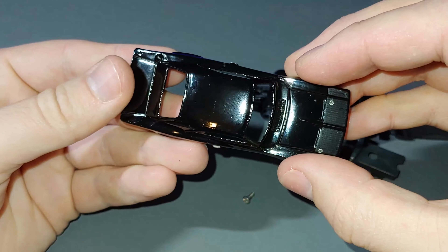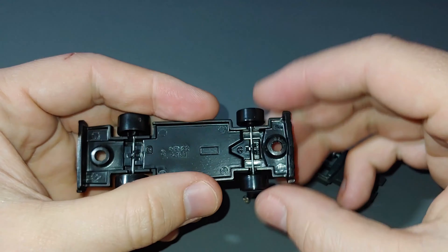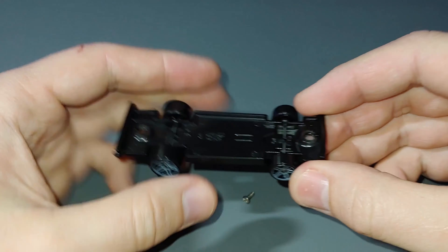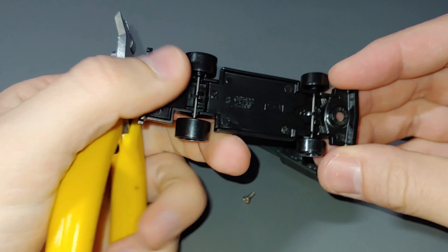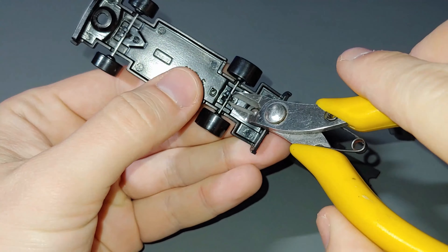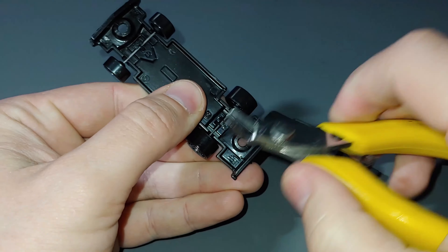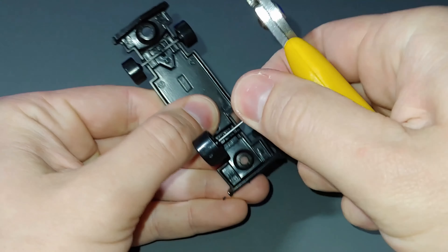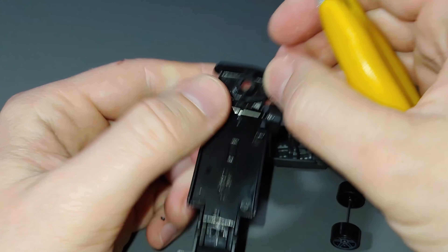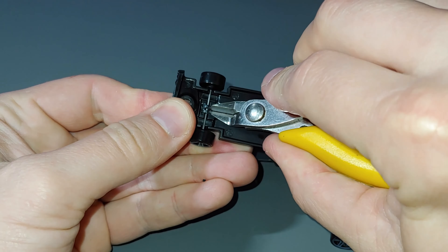Body — let's get that stripped up. Base — let's get these wheels removed. I'll just be using these side cutters to simply remove one of the teeth on one side of the axles, and then the wheels just pop out. Get the front ones off too.